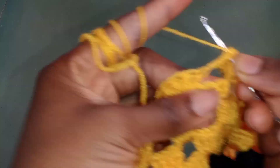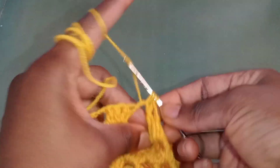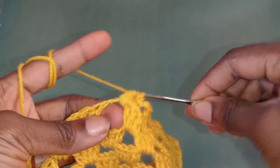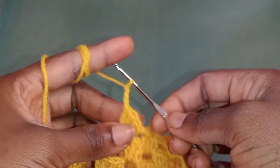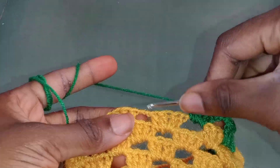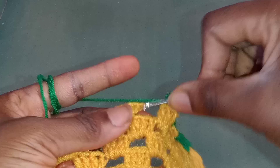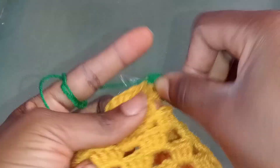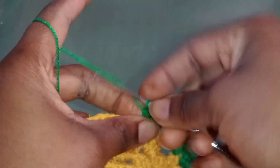At this point I've added my second color and the cap is already curving, which is normal. I'm going to continue the normal pattern of crochet I'm doing. After this I'm going to be adding the third color, which is green. As I crochet, I'm going to be increasing the number of chains or normal crochets to make the cap wider.